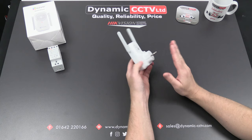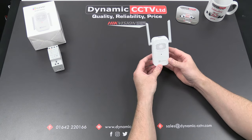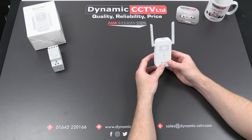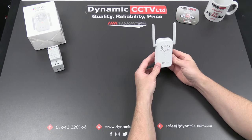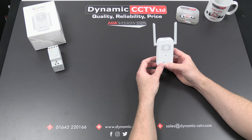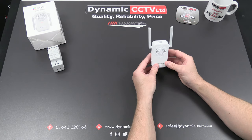It connects to a conventional wall socket. It has an adjustable volume up to 72 decibels and 20 different available ringtones within the EasyViz app once it's added. It can alert you when somebody rings the doorbell but can also alert you when activity is detected within the field of view of the onboard DB1 camera.